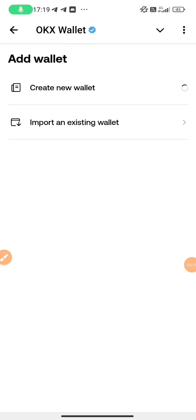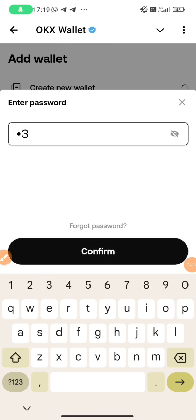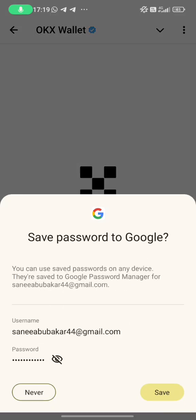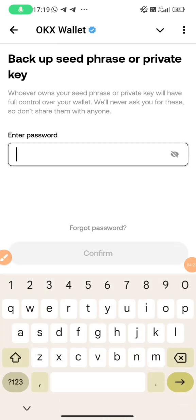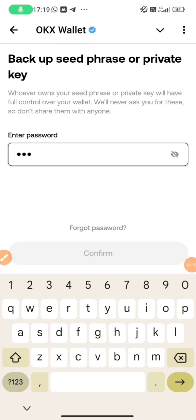Make sure you like the video and share it with your friends and family. After that, you need to create a strong password — one that consists of small letters, capital letters, numbers, and symbols. When you create the password, they will give you a pop-up to save it from your Google account. You can save it or not — I would rather not save it because this is just for tutorial. Now I want to confirm so I can write down my seed phrase.